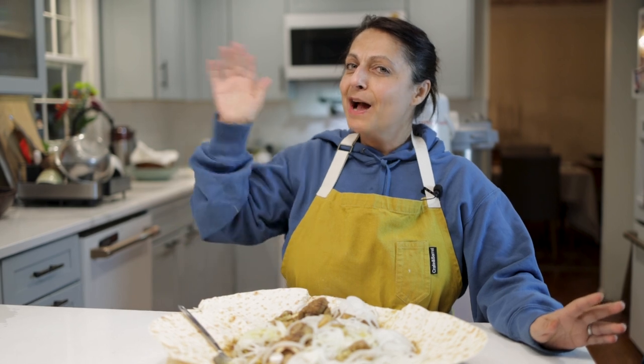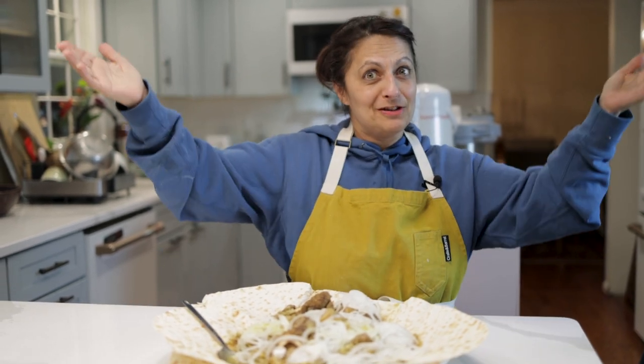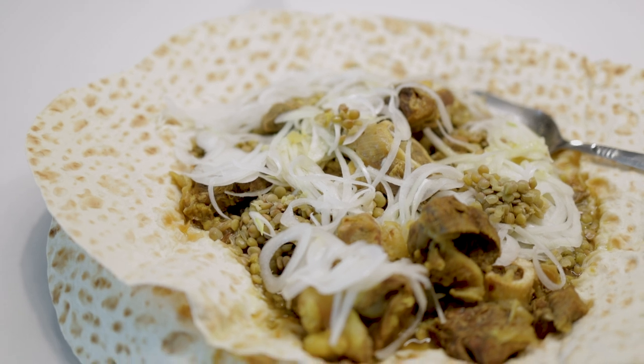As-salamu alaykum wa rahmatullahi wa barakatuh. Hi, I'm Miriam. I'm the Afghan Who Cooks, and this is Afghan Cooks. Tonight we are making yuppeaza.